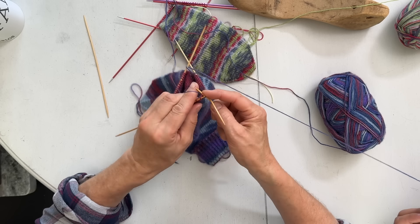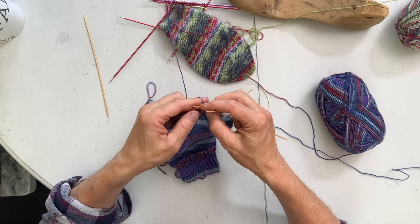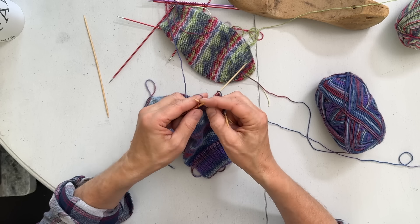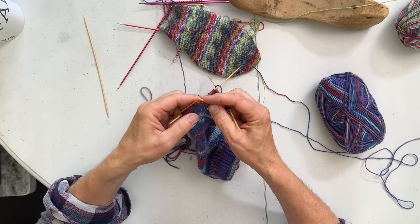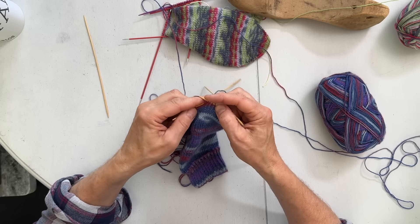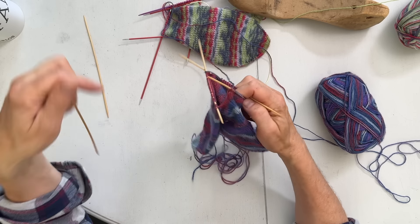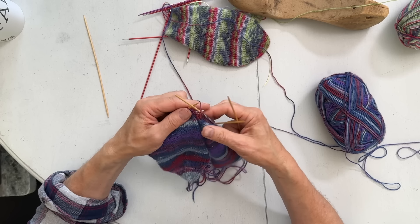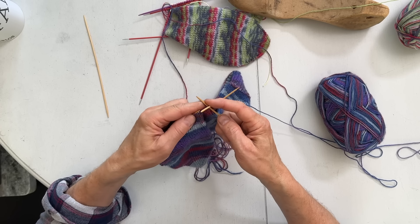Counting along: one, two, three - one more on that needle - and then the next one. You can see on this needle all the stitches came up twisted, so I have to knit all of them in the back loop to straighten them up. If I knit in the front the stitch will be twisted, so you have to go in the back.